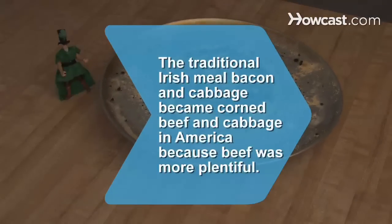Did you know the traditional Irish meal of bacon and cabbage became corned beef and cabbage in America because beef was more plentiful?